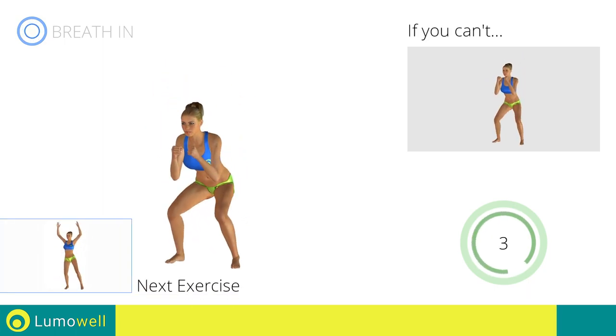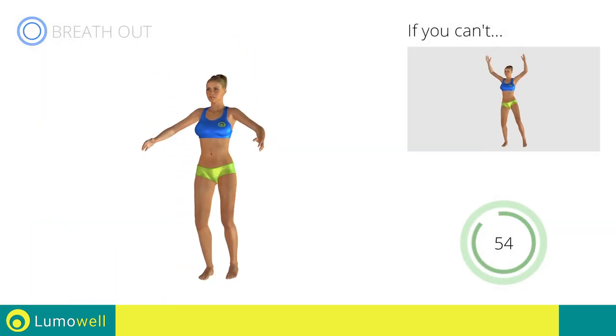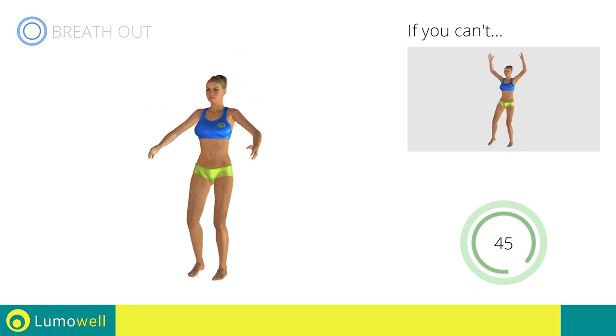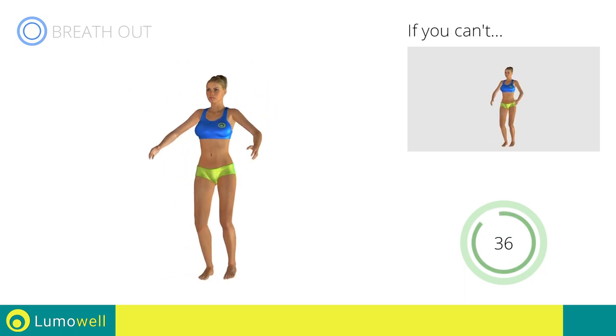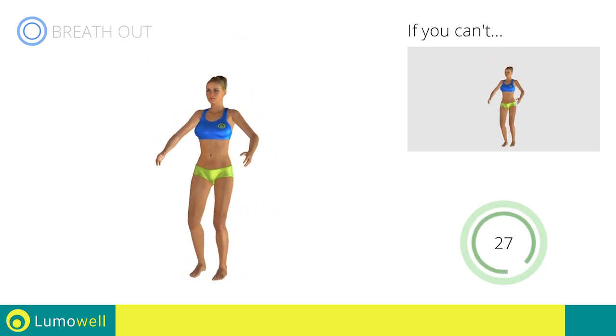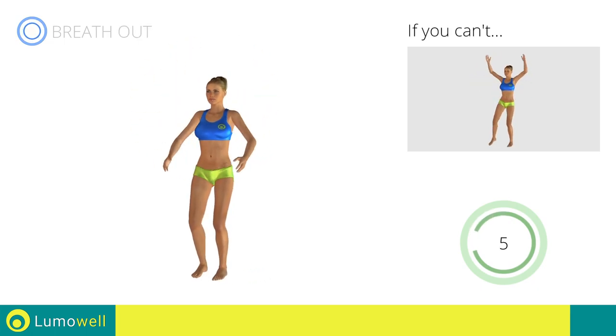Next exercise: sidestep jacks. Go! If you cannot do it, try slowing down the pace. Do not bend or curve your back during the exercise — to avoid errors, keep the abdominals tight. Don't bend your head — keep it constantly in line with your back. Five, four, three, two, one — stop. Water break.